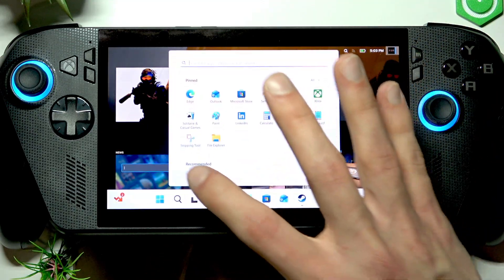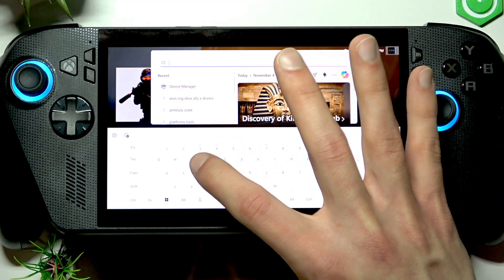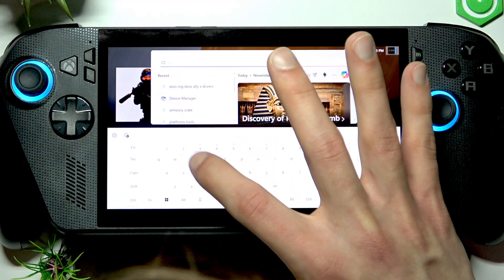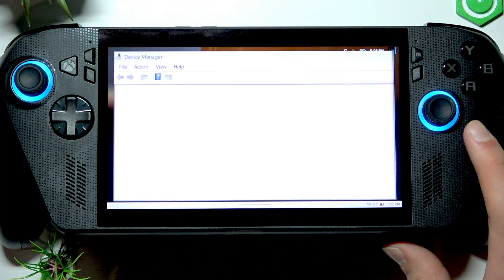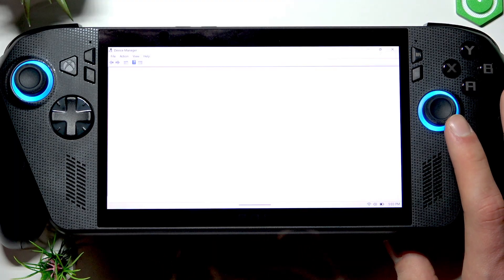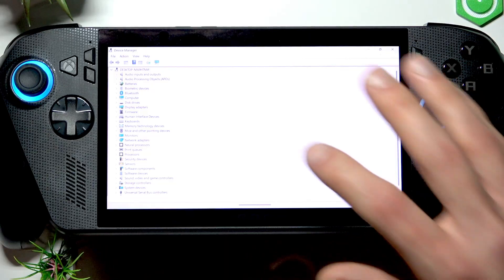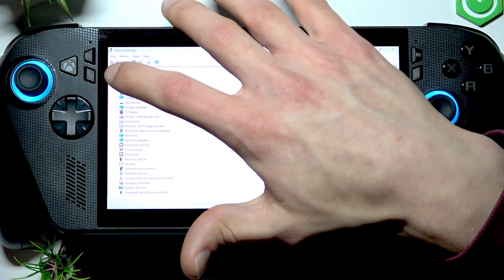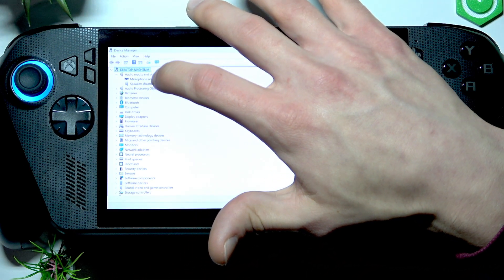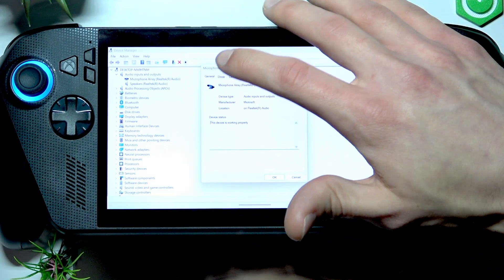Now let's go to the start menu and search for Device Manager. Search for your audio inputs and outputs, or expand this list, and find your microphone array.